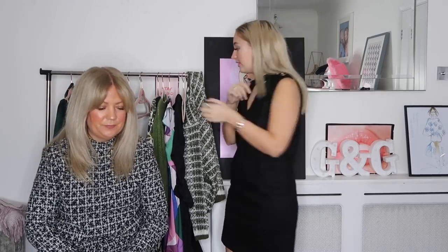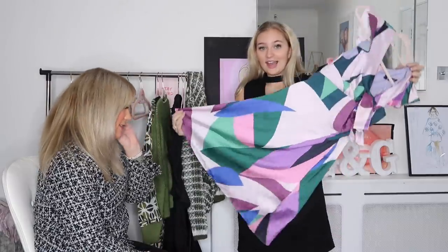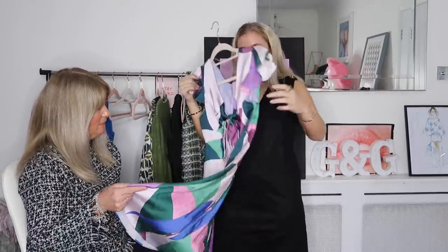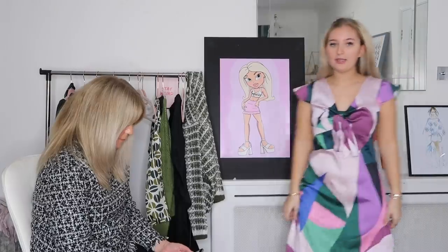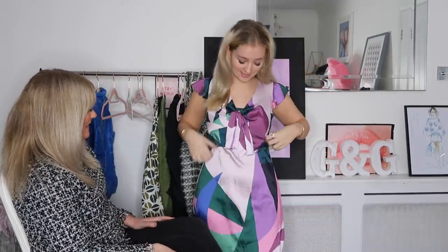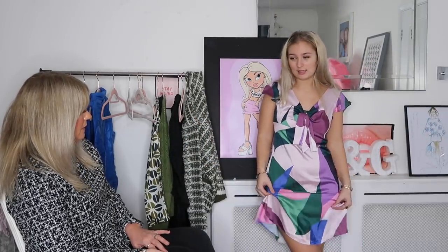The next dress is my absolute favourite that I ordered — when I saw it on the website I nearly died. It's got the nicest colours and pattern, a bow, and frills. It's knee-length, which is quite sensible — not really a typical me dress, but I thought it was a sophisticated and cute dress. Imagine it on holiday with a straw bag. The sleeves are lovely too, and the silky material is really comfortable. Mum rates it an eight.